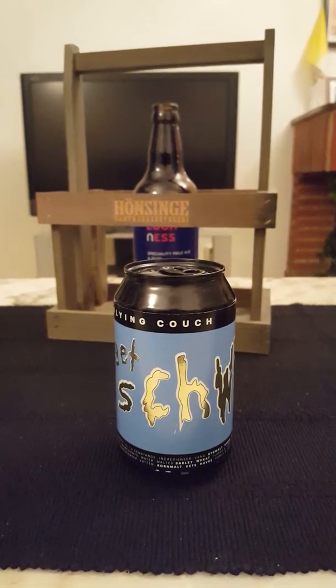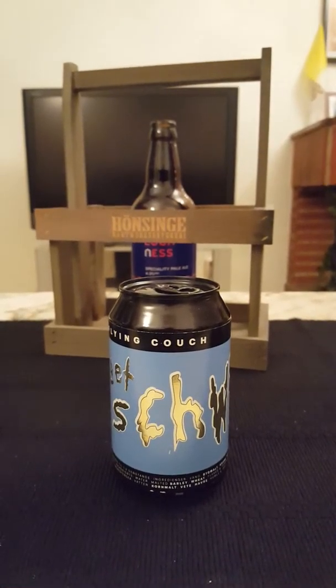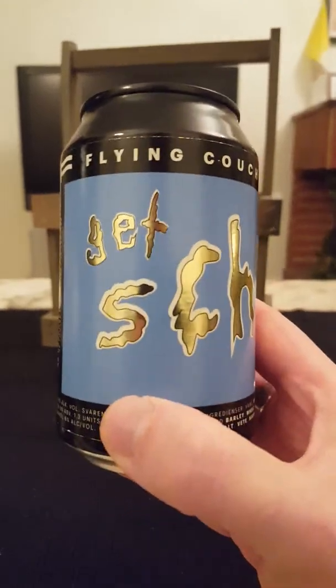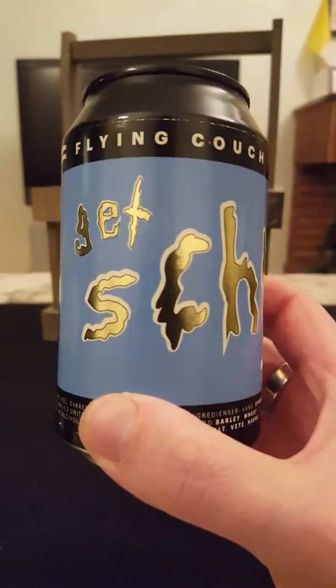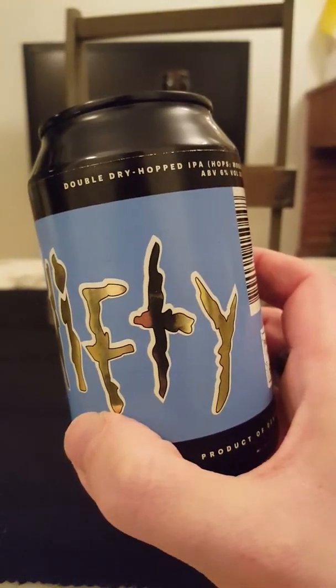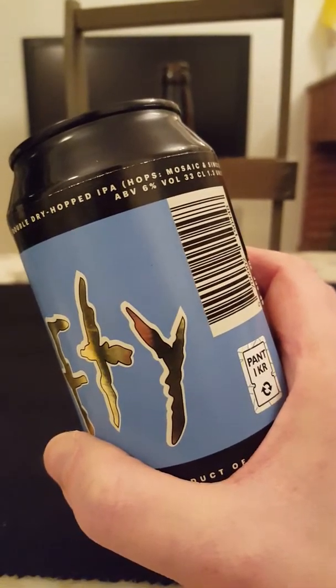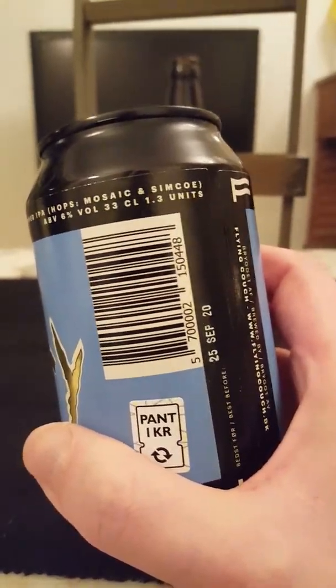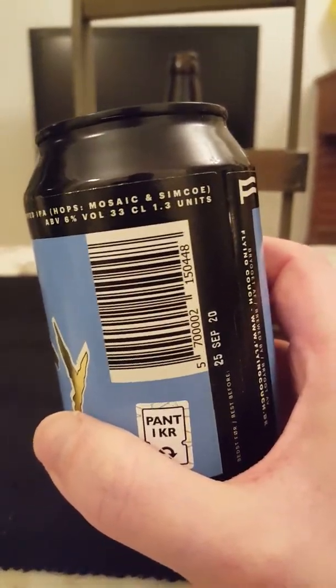Hey there, all craft beer lovers! It's Cider Fanatic here, back with another beer review. It's time once again for a little trip to Denmark, to Copenhagen, and it's new brewery time on the channel. We're taking a look at a beer from Flying Couch Brewing out of Northeast Copenhagen.